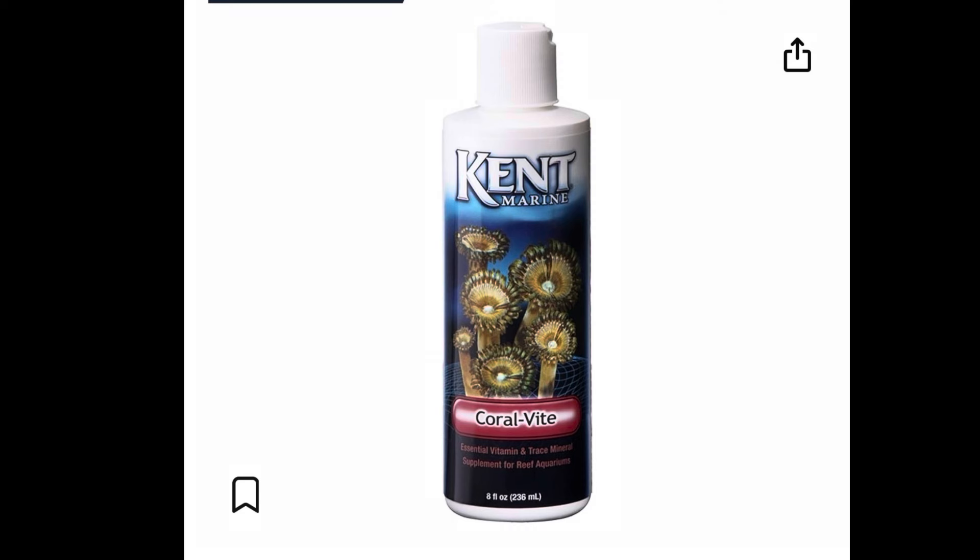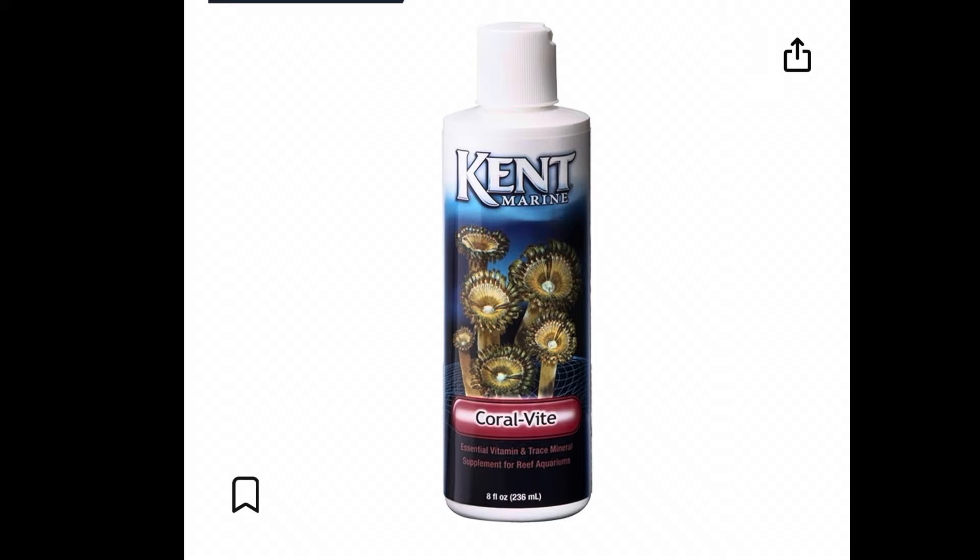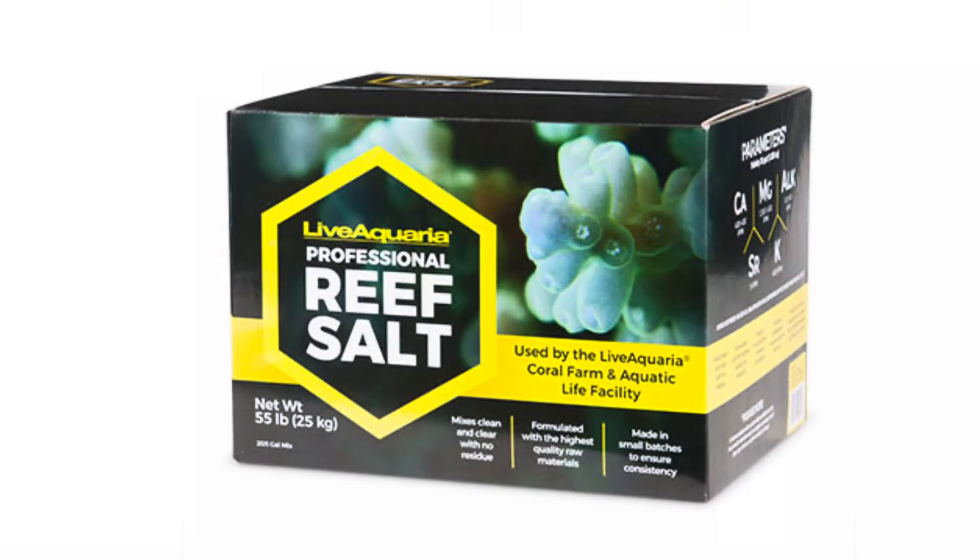Lastly, let's talk about dosing. In addition to what my salt provides, I dose Kent's Coral-Vite one time per week in this 15 gallon tank — half a teaspoon once a week. I also add live phytoplankton twice a week, 20 milliliters each time.